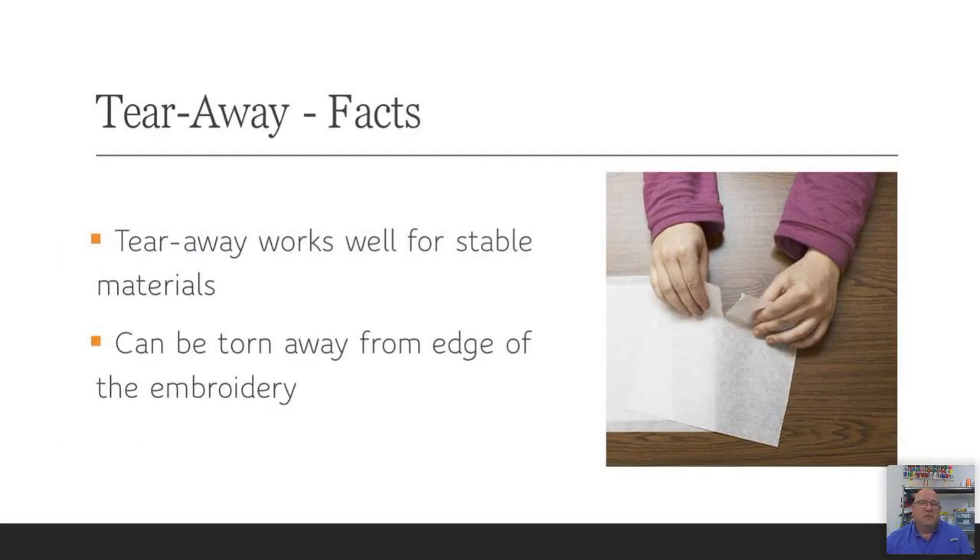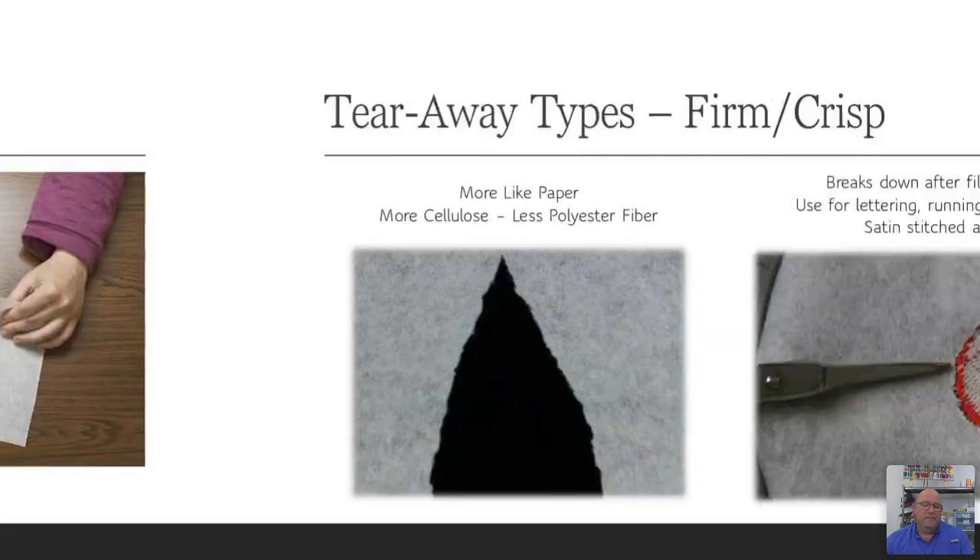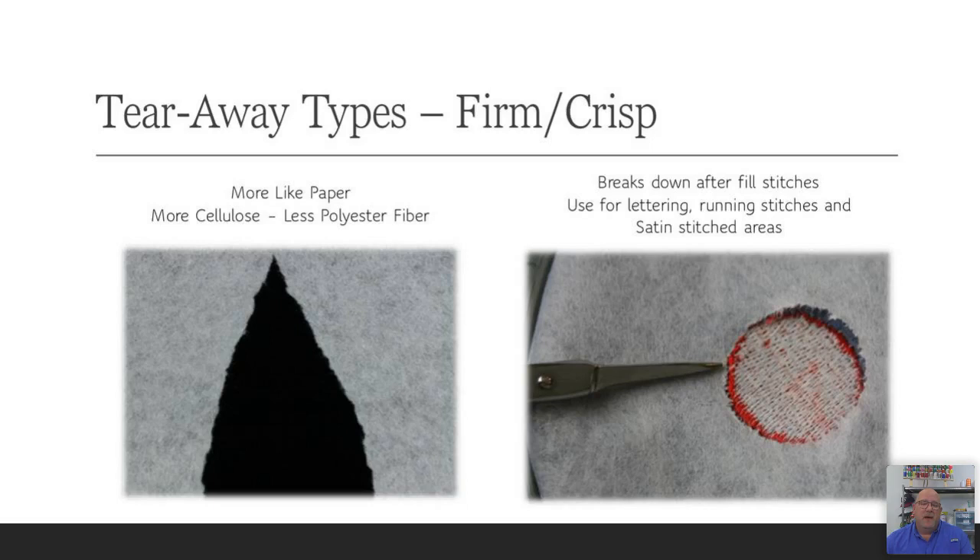Tearaway is a lot easier to remove and faster for cleanup during production. But stability-wise — that's why backing is called stabilizer — the number one in the industry is always going to be cutaway because we're dealing most of the time with wearable apparel. Tearaway works for stable materials with very little to no stretch. There are two types of tearaway: firm and crisp. The perfect example of crisp tearaway is cap backing, used when you run hats. My personal preference is a 3 to 3.6 ounce, available in rolls or pre-cut sheets. I prefer the 15 or 16 inch by 4 inch pre-cuts.